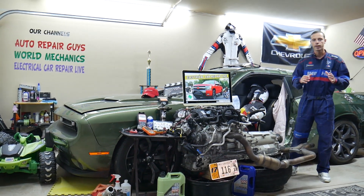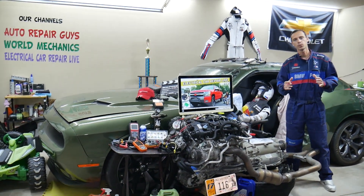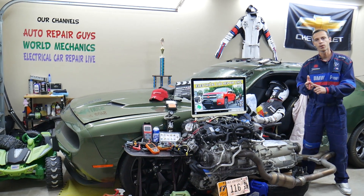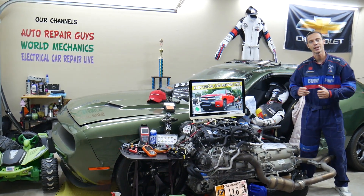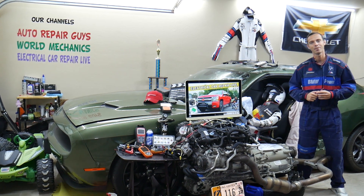Hey guys, make sure to stay until the end. If you make one common mistake you may spend hundreds, even thousands of dollars on repairs, parts, and diagnostics that you don't need. Make sure to stay until the end — we will explain what we are talking about.